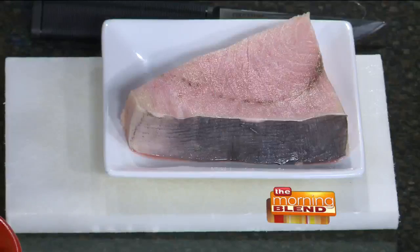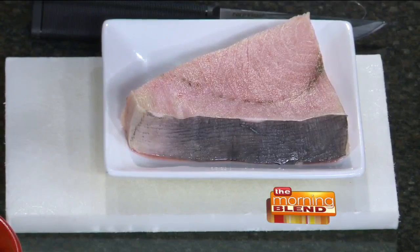Swordfish is something I can honestly say I've never made at home. I've had it out, and it's been delicious. Never made it at home. Well, after you see how simple it is to put together today, maybe that'll change. It's a really delicious fish.